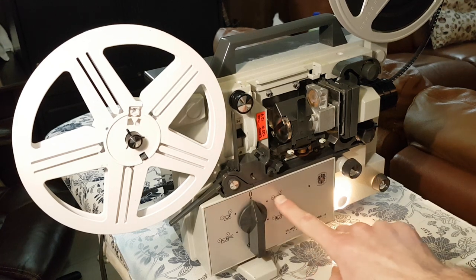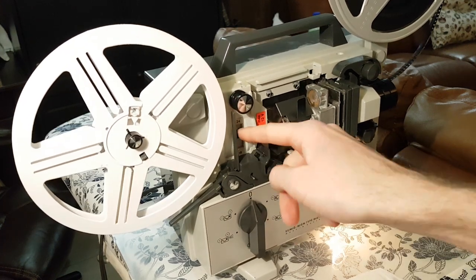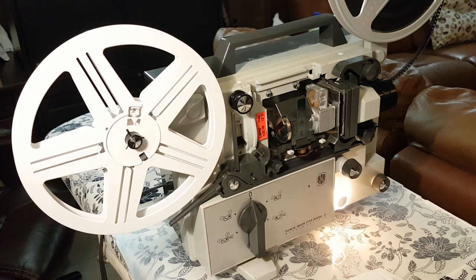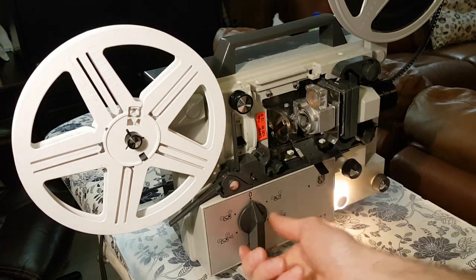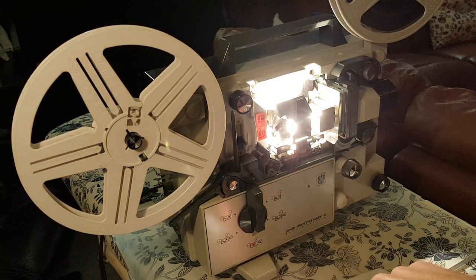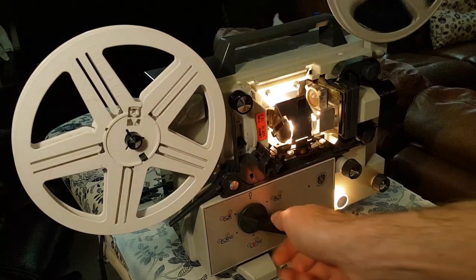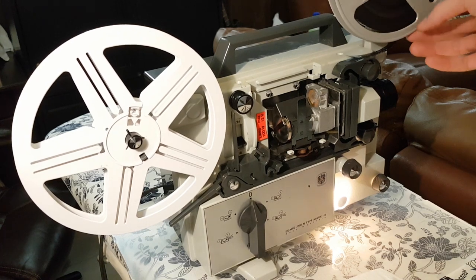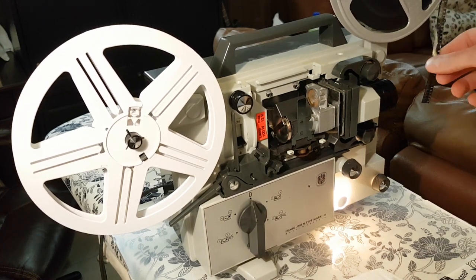What we're going to do is turn this to the pickup. Over here we have the two speeds: the 24 frames per second and the 18 frames per second. The bulb is in here, and then this is just the shield. We turn it on and you can see that the shield raises and lowers — that's kind of like a pause if you want to pause on a frame and not burn the film. You can leave that there.